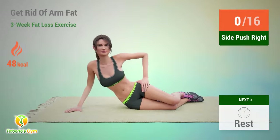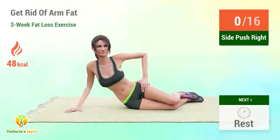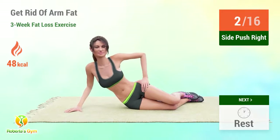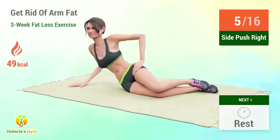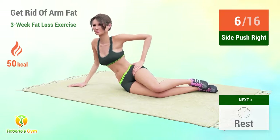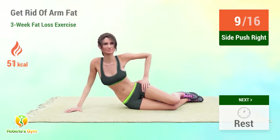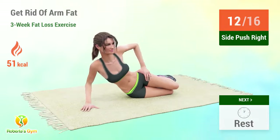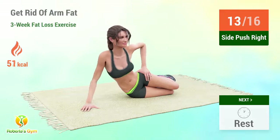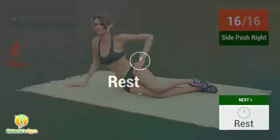Up next, side push! 1, 2, 3, 4, 5, 6, 7, 8, 9, 10, 11, 12. Rest time! 1, 2, 3, 4, 5, 6, 7, 11, 12. Rest time!